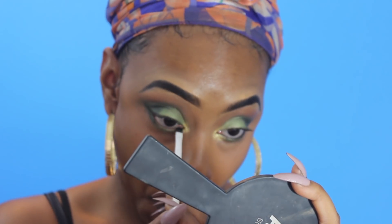Next, I'm going to go in with the e.l.f. gel eyeliner and I'm just going to line my waterline with that.